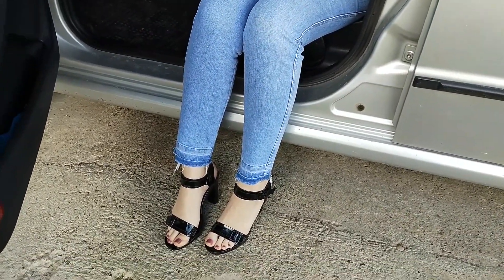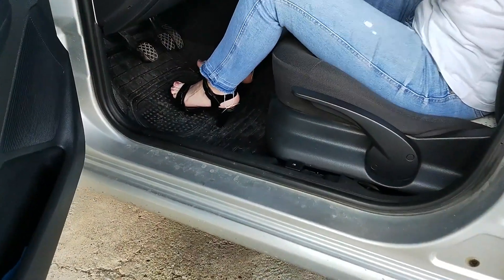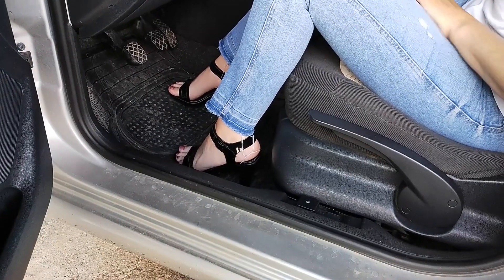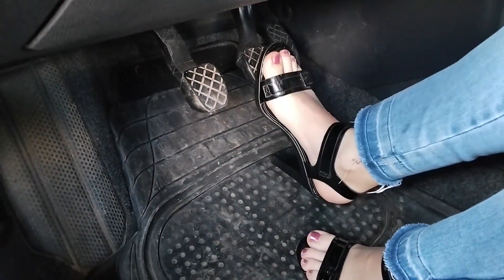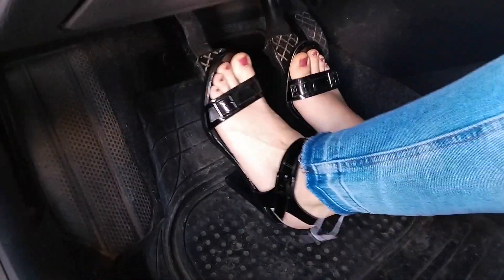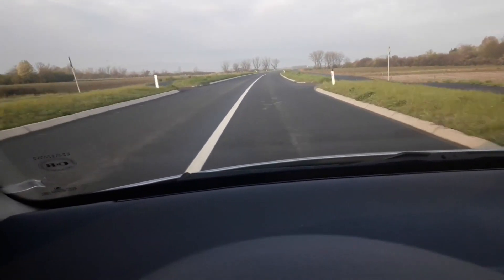Just a few words about what the actual problem is when driving in high heels, and the problem is foot support. While driving, your feet need good support to be able to press the brake and accelerator pedals, and in case of a stick shift, the clutch. This is a key factor for reacting on time when driving, and thus safety on the road.